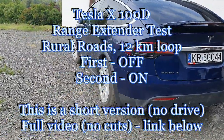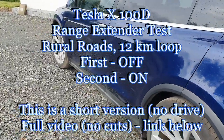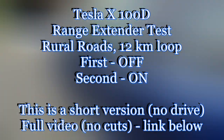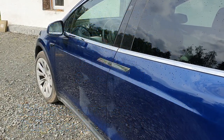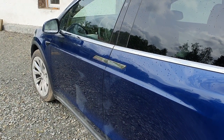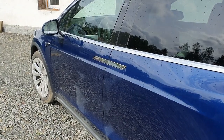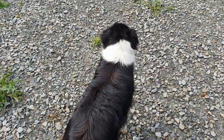Hello and good morning. I will do today a test of a range extender for Tesla. I will do it two times the same way — I will start to drive without the extender and I think I will do about 20 kilometers, so 15 miles, to compare the energy consumption.